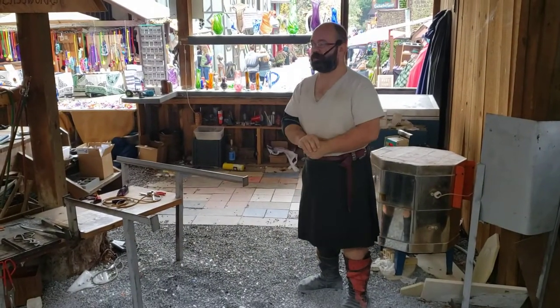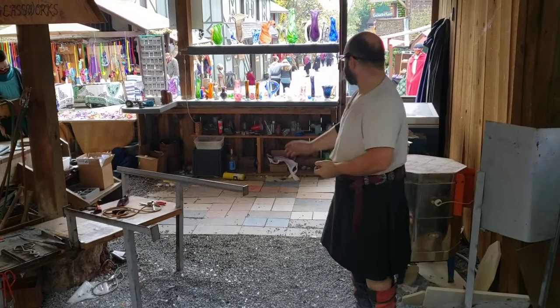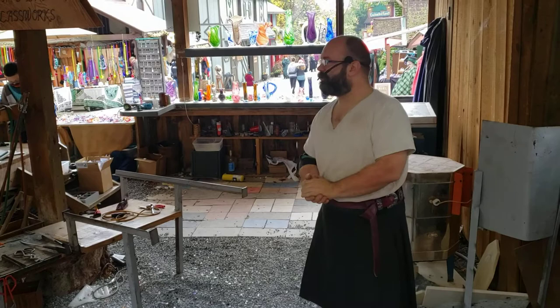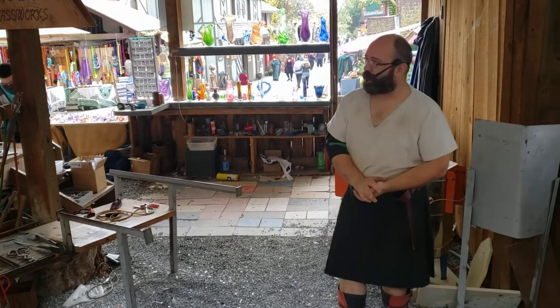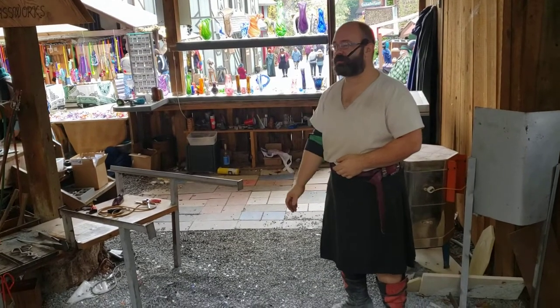Alright folks, my name is Jeremy. I'm going to be your glassblower today. I've got Amber and Hutch helping out in the shop. Next door we've got John and Scott over in our teaching studio. If you folks have any questions while I'm working, just shout them out. I'll do my best to answer them while I work. My name is Jeremy, this is Dragon's Breath Glassworks, and welcome to the Pennsylvania Renaissance Festival.